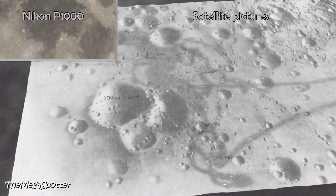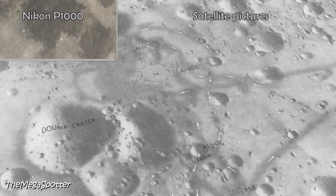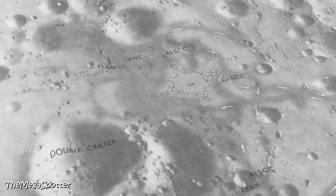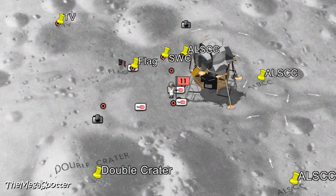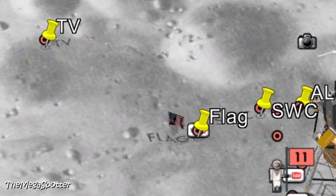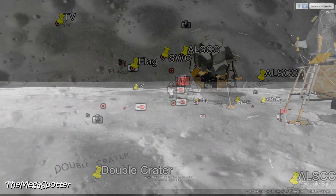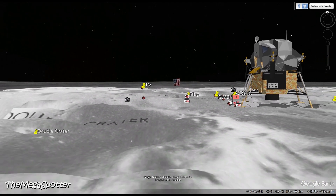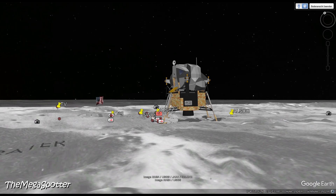And indeed, you can now see the position of the lunar module LM in the middle of the picture. Above left is the flag marker. The flag itself is barely visible — the colors are totally faded after 55 years. At the top left is the position of the TV camera used to transmit the return flight to Earth. So this is the location of the Apollo 11 mission, with satellite pictures.